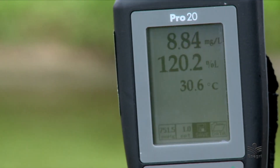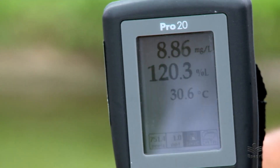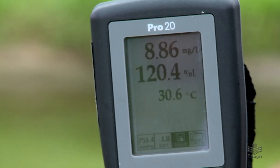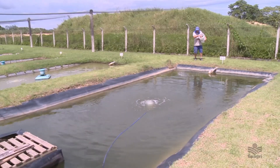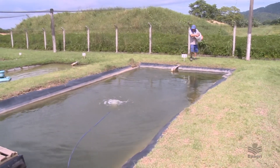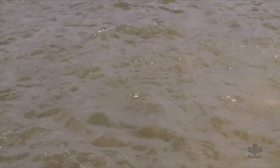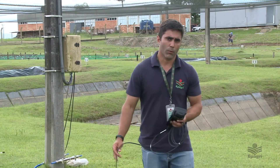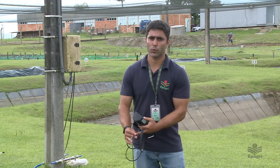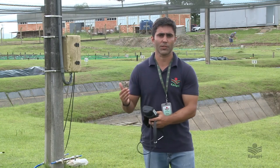O oxímetro fornece dois parâmetros: o oxigênio dissolvido na água, que é o que está disponível para o peixe, e a temperatura. Esses dois parâmetros auxiliam na alimentação e na quantidade de ração fornecida. Geralmente recomenda-se raçoar somente quando o oxigênio estiver acima de 4 miligramas por litro. A temperatura altera a alimentação de acordo com a tabela da própria Epagre. O produtor deve tirar o dado de oxigênio pela manhã cedo, onde se pega o ponto mais crítico no viveiro.